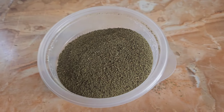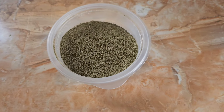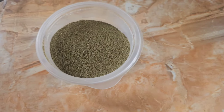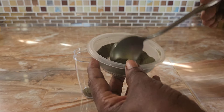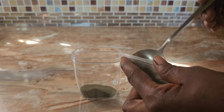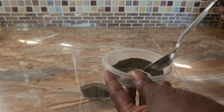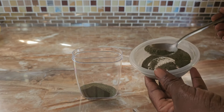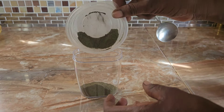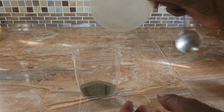Doing your DIY will most definitely save you some money because buying this powder is expensive. But if you don't have the plant at home, you can jump over to Amazon and get your own — I'm going to share a link below. It doesn't matter which one you purchase.